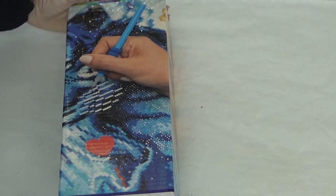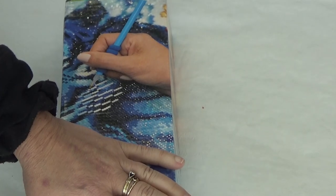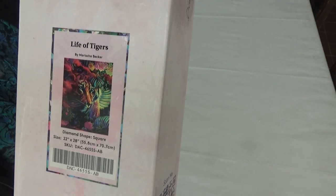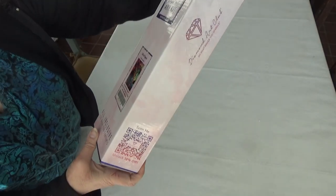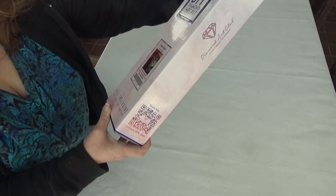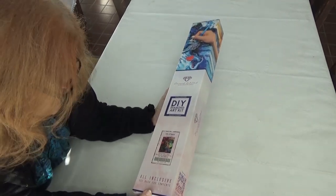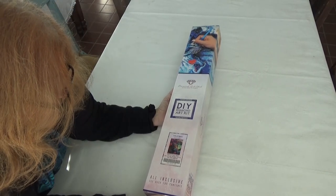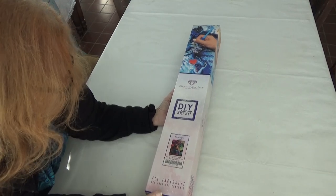I want to show you this new kit — a brand new kit. Let's dig in! This is Life of Tigers by Mariska Becker. It's a square, 22 by 28 inches, which is 55.8 by 70.7 centimeters. And again, it is a square.